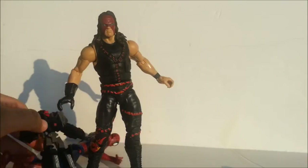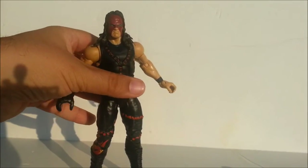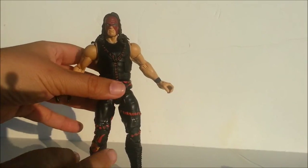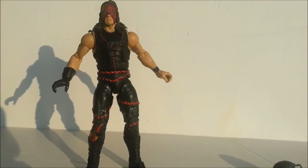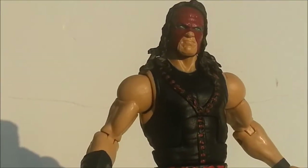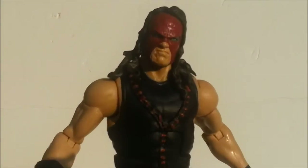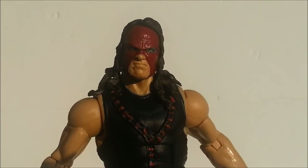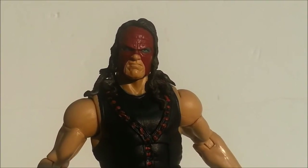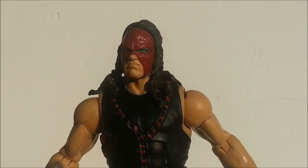That's pretty much it. There's not much else I can say about this figure other than I think I paid 16 bucks for him. He is the only Elite Kane figure of this mold I've ever seen. He is a rare figure, and for someone like me who is a fan of this character, it was totally worth it. He looks great, scales well with the other figures, and he goes great with some of the Undertakers I've gotten.